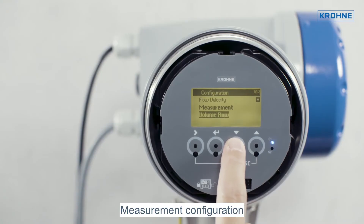Then we come to the actual commissioning of the devices. Here, we explain in great detail which settings have to be made in the device menus and how the device can then be tested for correct operation.